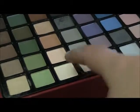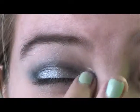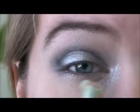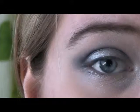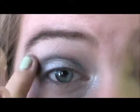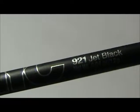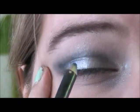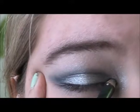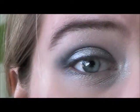Next, I'm taking a matte white color and I'm applying this in the inner corners. I liked the matte because I didn't want too much sparkle but I still wanted Celebration to come through. And I'm also going to take this on the brow bone too. Next, I'm taking NYC Kohl Eyeliner in 921 Jet Black and I'm just going to line my eyes like I normally do, which is just very lightly and blend it out.